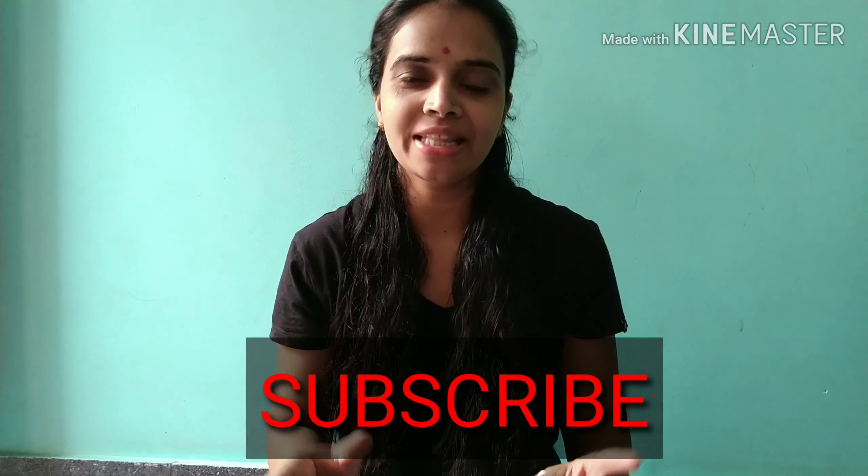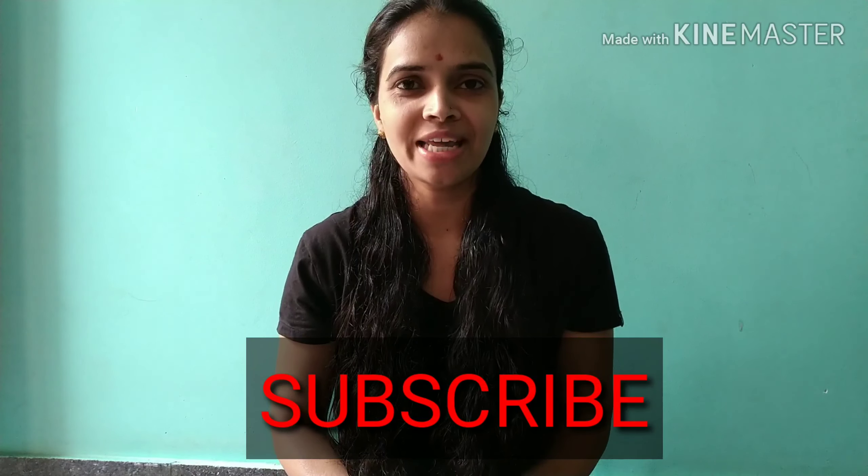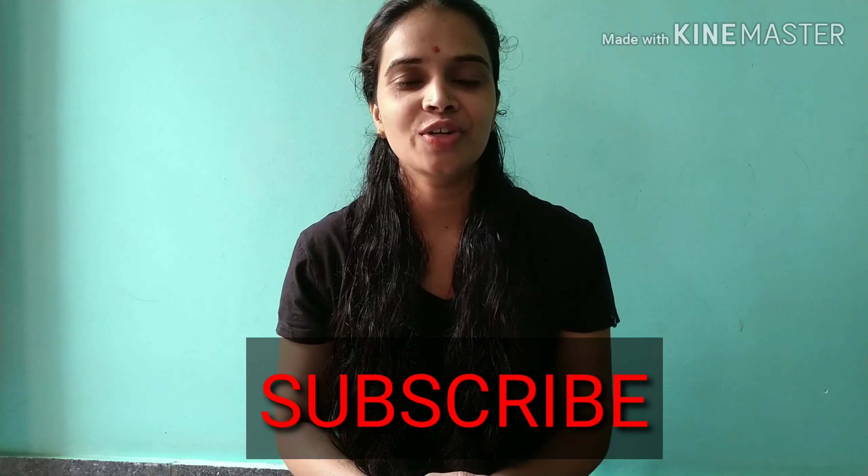You can use the same method each time. So once you follow this hair spa routine, you will see the difference. Please subscribe to the channel! If you like the video, please hit the like button and the bell icon for notifications. See you in the next video.